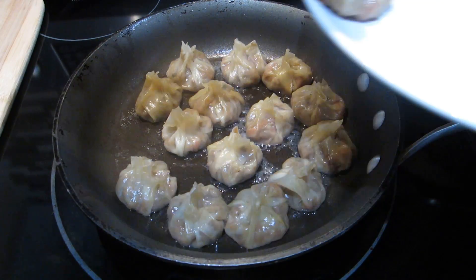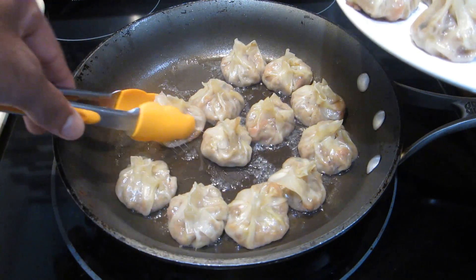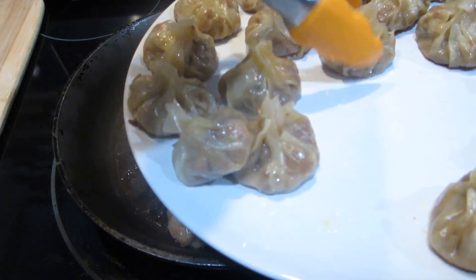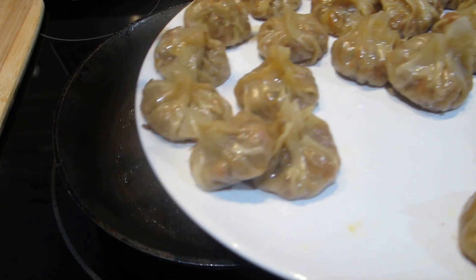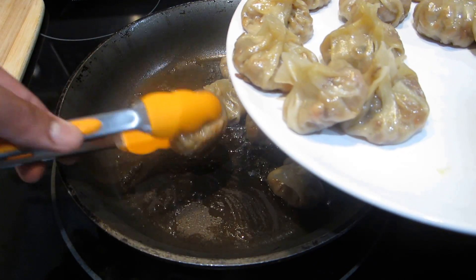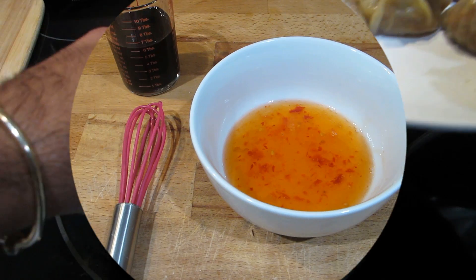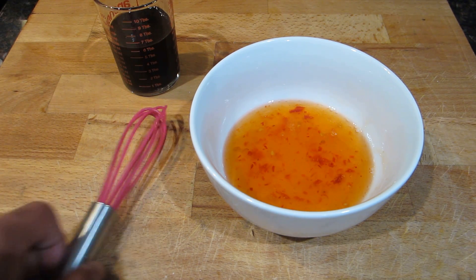After about five minutes, or once all the liquid has evaporated, remove the pot stickers from the pan. As you can see, the wonton wrappers have gotten nice and translucent — that's a really good sign that they're done. Take them out, put them on a plate, and set them aside while we move on to making a dipping sauce.